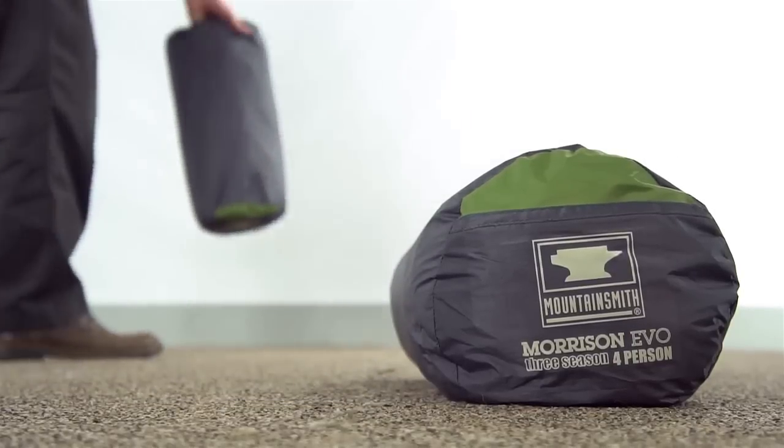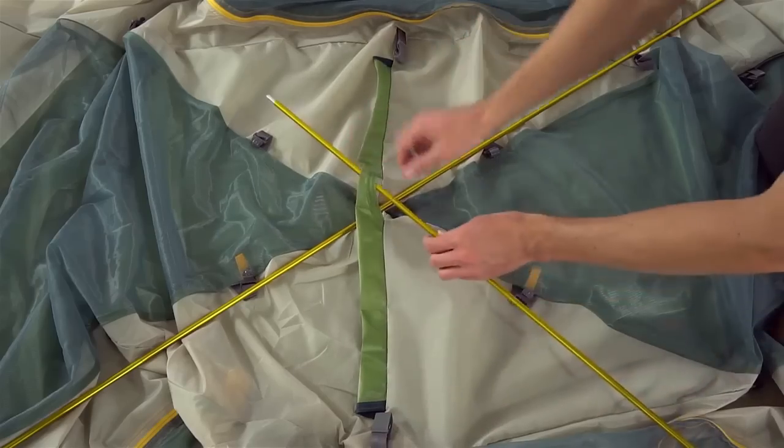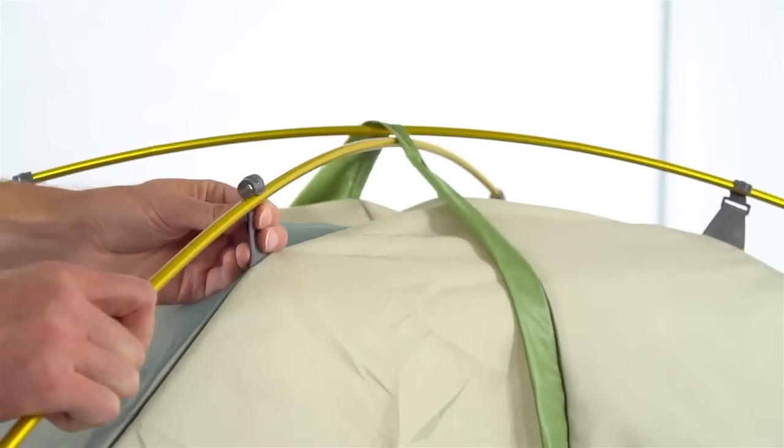To set up the Morrison EVO tents, start by spreading out the included footprint. Add the tent on top and assemble the poles. Be sure to pass the gold poles under the green brow pole sleeve. Insert the tips into the grommets at the corners and then attach the clips to the poles. These clips save weight and help with breathability under the tent fly.